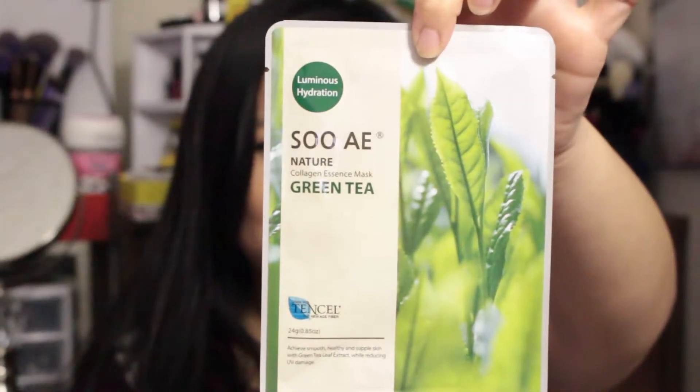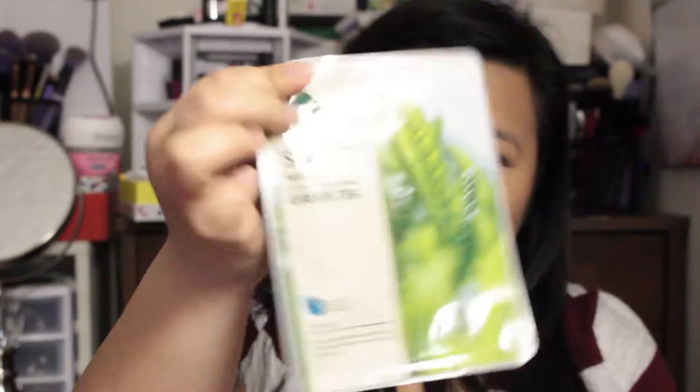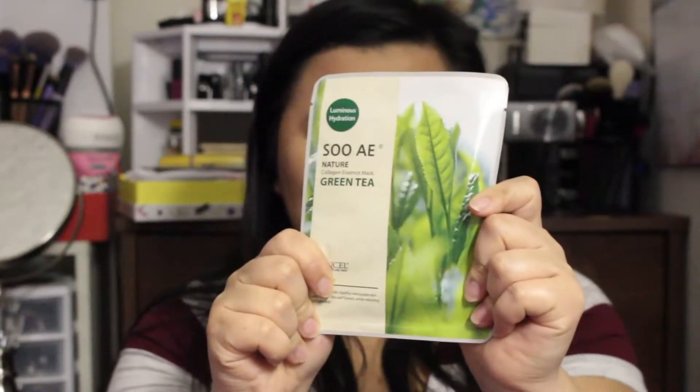Next is this tea tree mask — it's the Suey Nature Collagen Essence Mask, and it's a green tea mask. I love getting masks and I'm excited to try this out. I'll try it on an upcoming Sample Sunday.